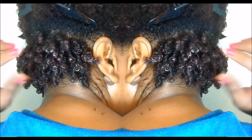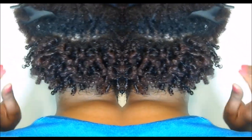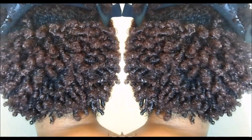Hi everybody, it's Mary and welcome to part one of my new wash, define and go series. During this series I will be showing you different methods that I use to define my curls. In this episode I will be showing you how I achieve maximum definition for my coils, so stay tuned to see the method.